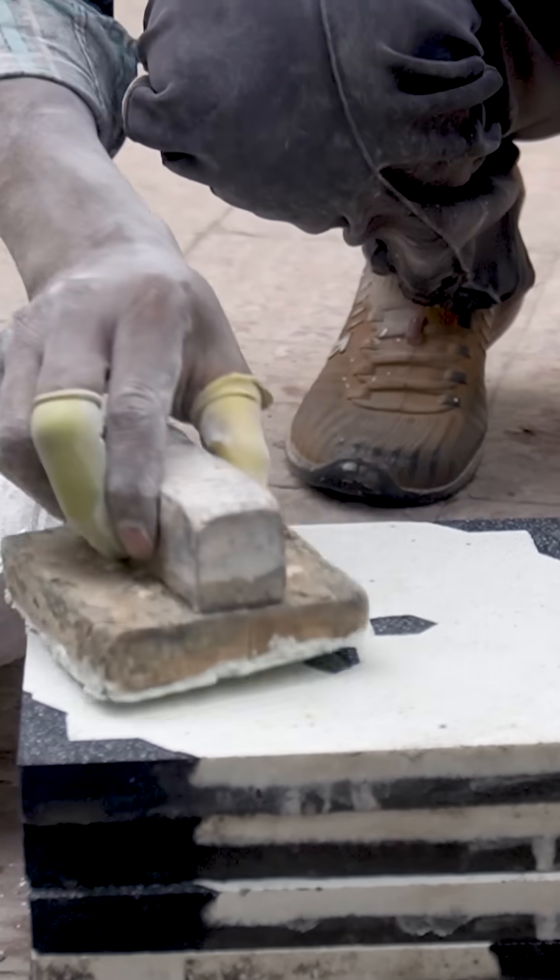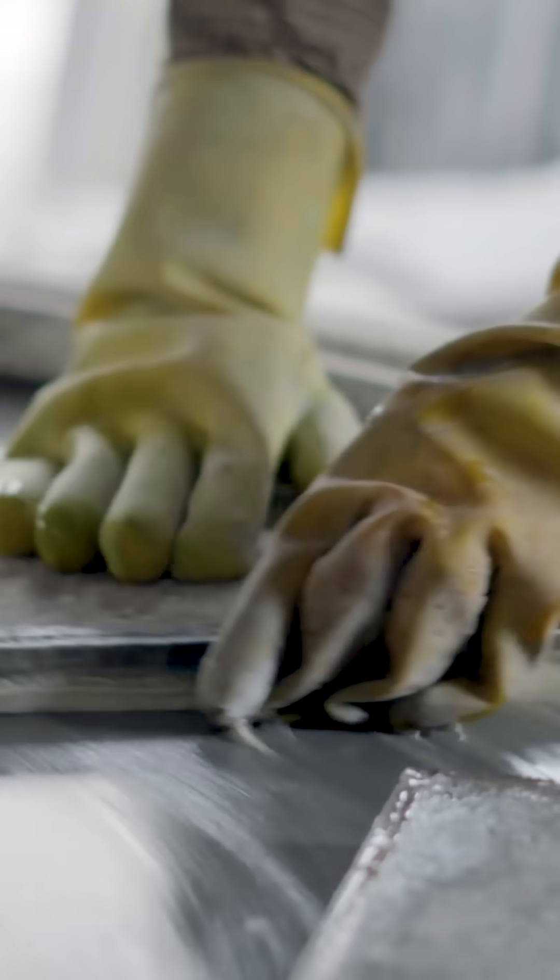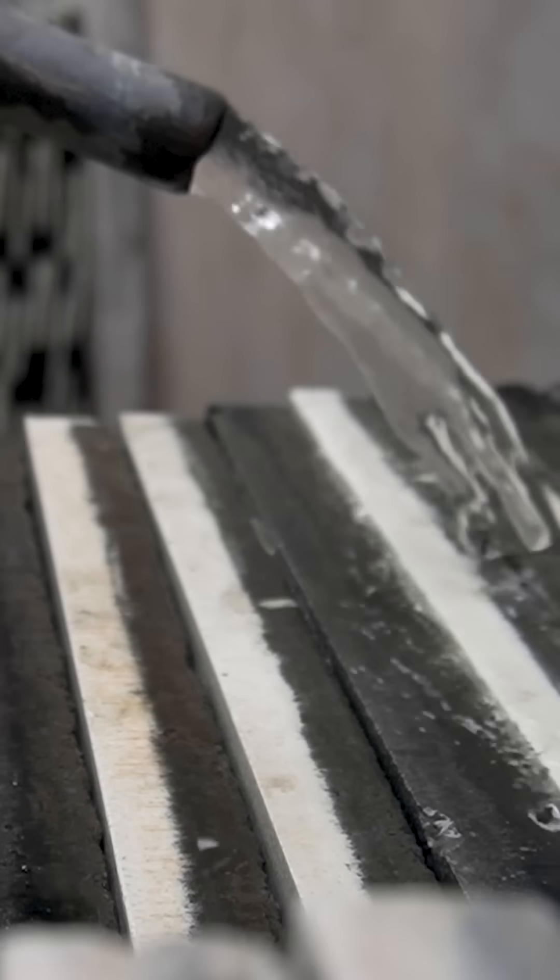Workers give the fully cured tiles a rough polish and a final rinse before they get packaged for sale.